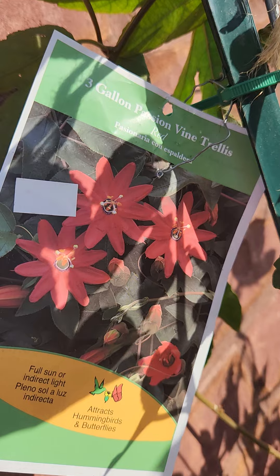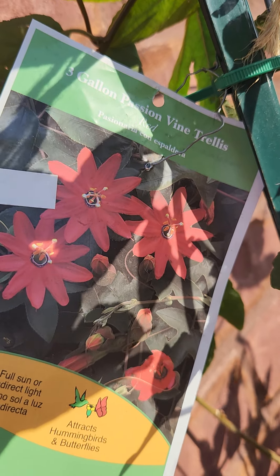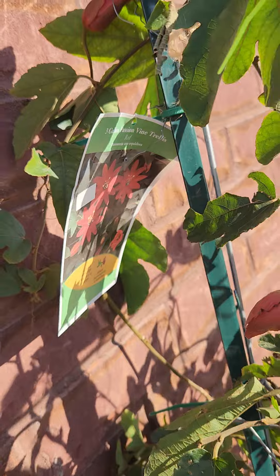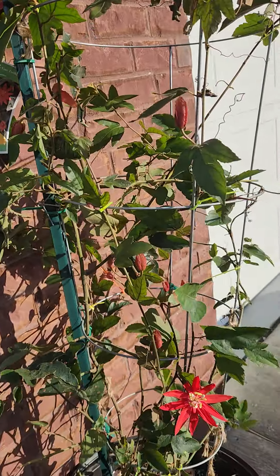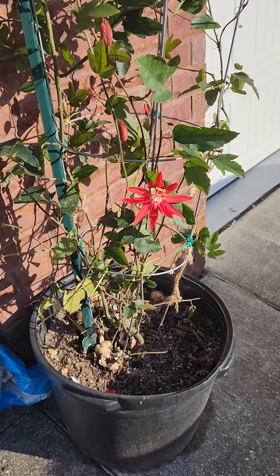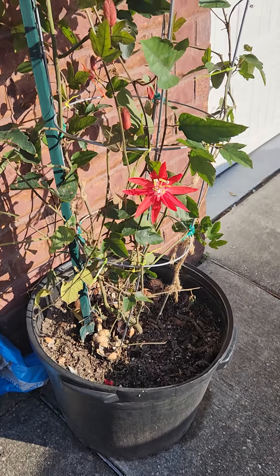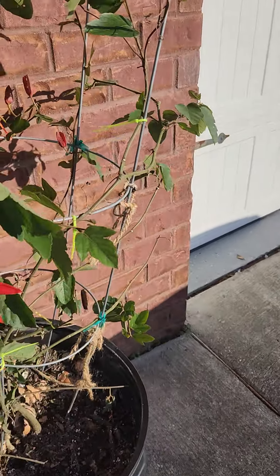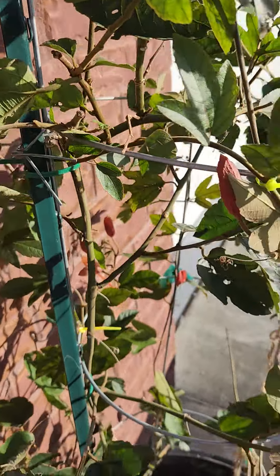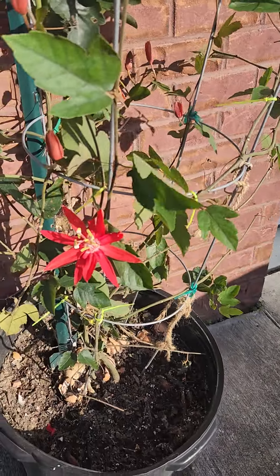I've got the Passion Vite Trellis red one. A month ago I put it in a bigger pot — a seven gallon pot. I do this kind of trellis: I bought the tomato cage for seven dollars and a pole for five dollars, and it's had a lot of flowers.